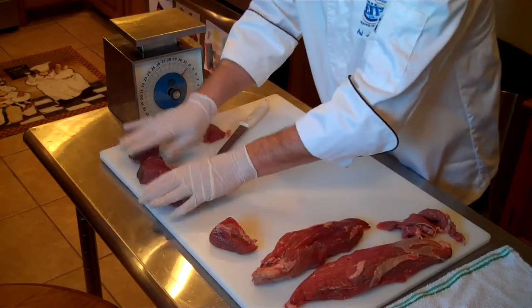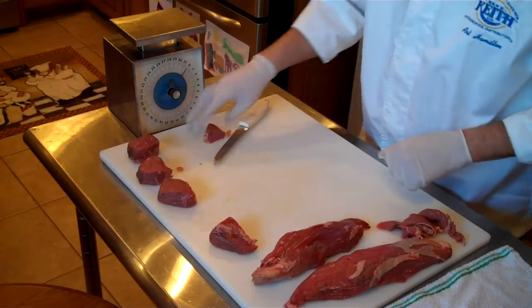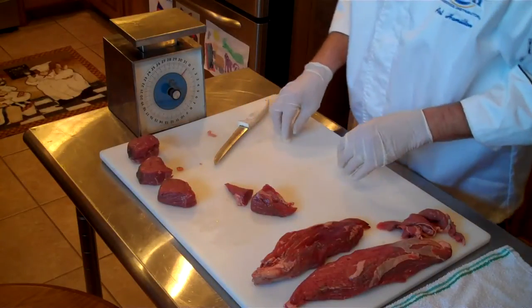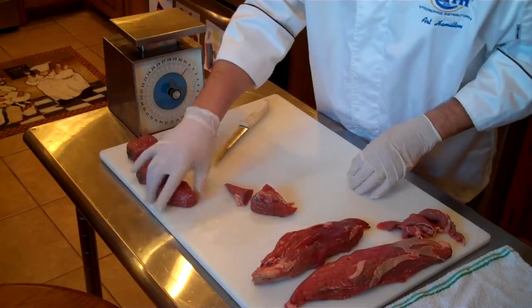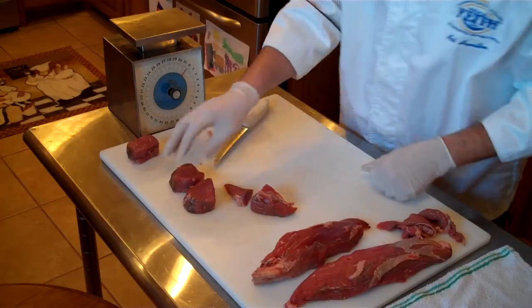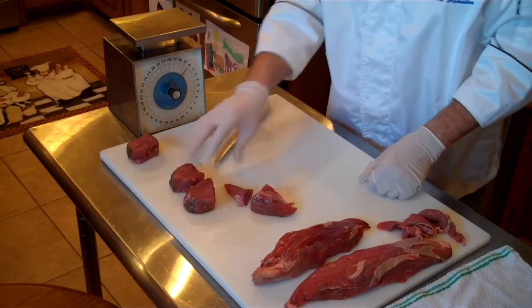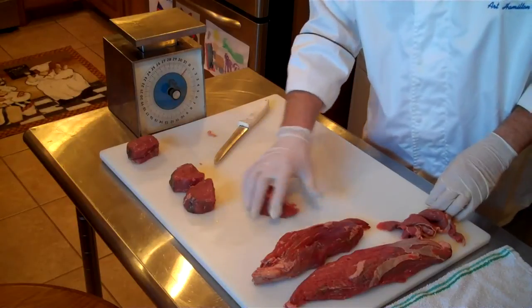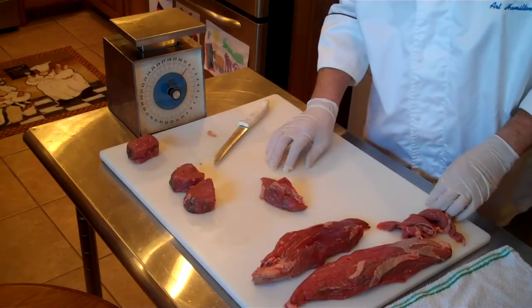So there we have two three-ounce medallions, with two pieces left over to make some beef tips or beef stroganoff. That would be a beautiful six-ounce plate presentation — put your little demi-glaze over it, serve it with a baked potato or whatever. Great item, end up costing you as a prepared product less than five dollars a pound.